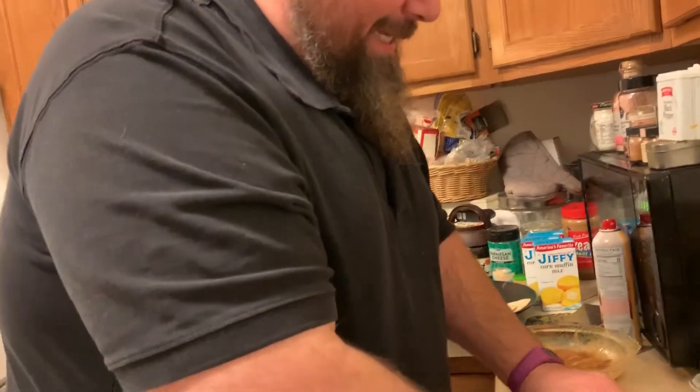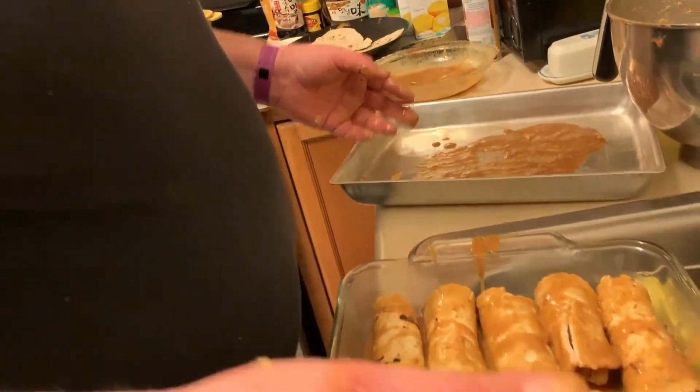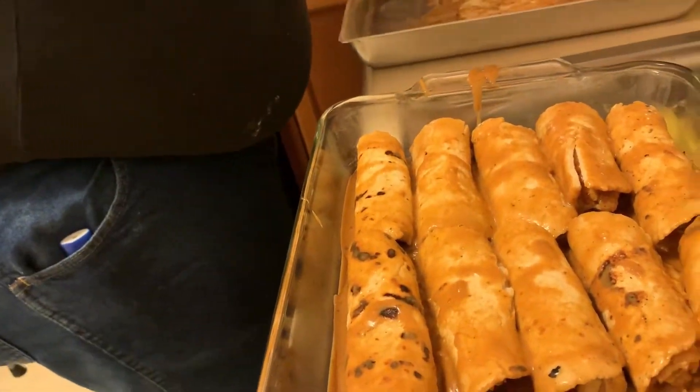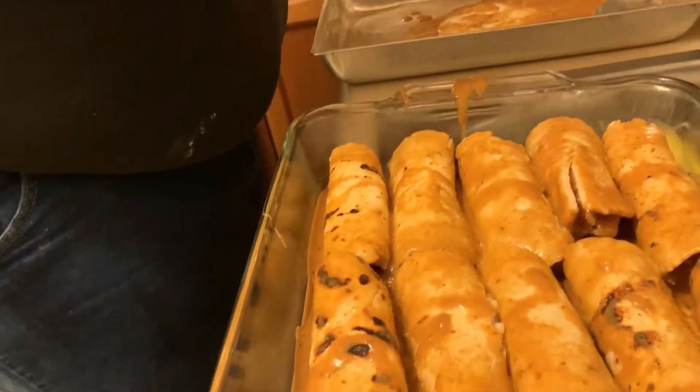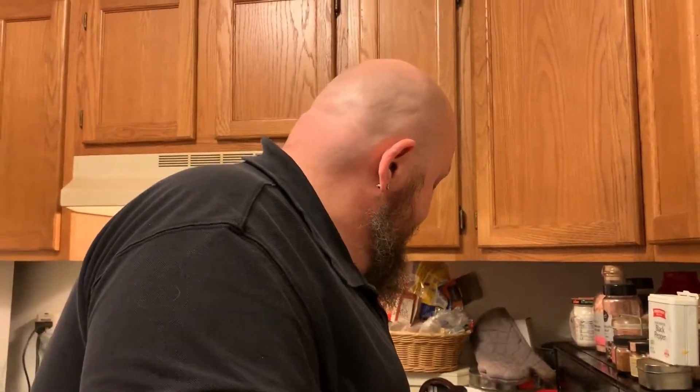So what we're going to do is continue rolling all of these up. With what we did, we did enough for about 36. We are not going to make that many. I'm going to send Roy home with some filling and enchilada sauce because he wanted to toy around with it himself and see what he can come up with. The rest of the chicken I might do a little mini video to show you all how I make my chicken salad. This chicken is going to end up being two completely different meals — chicken salad and then this.